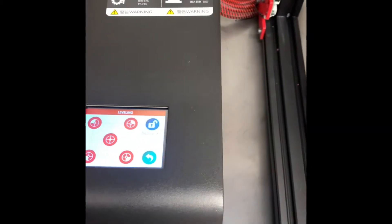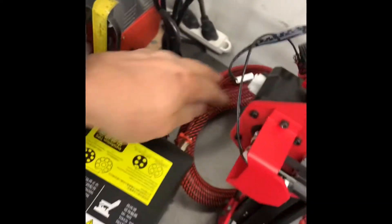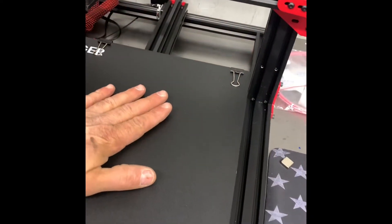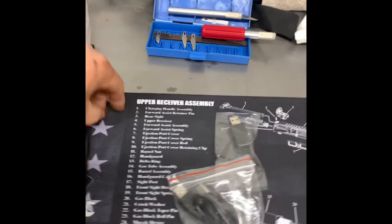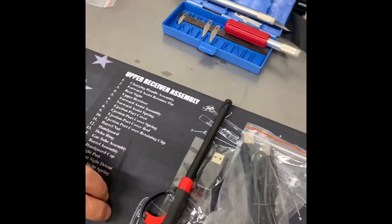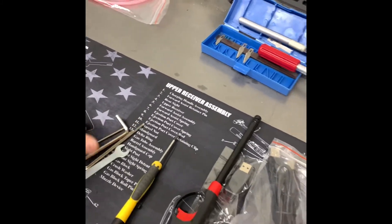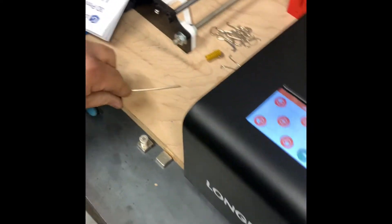We're trying to do a leveling on it. Got it all set up, got the wire loom on it. It's getting warm. Stuff I have: extra zip ties, wrench, Allen wrenches, a utility knife, and a little wrench.